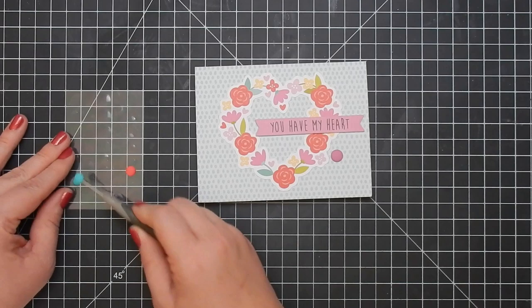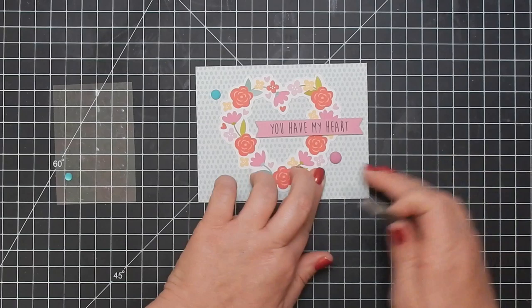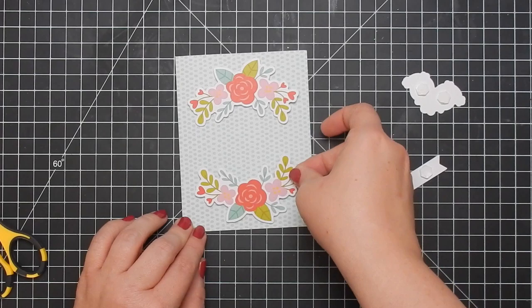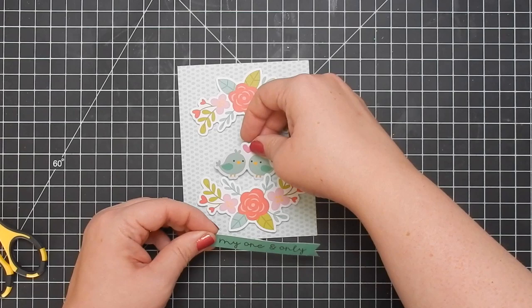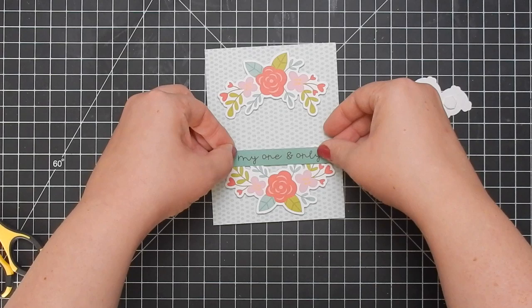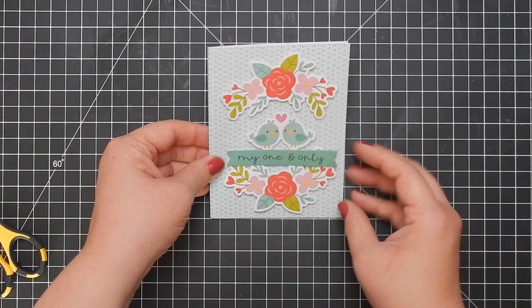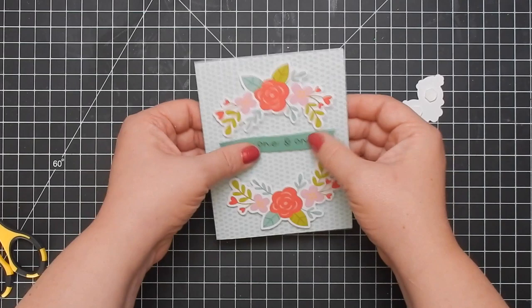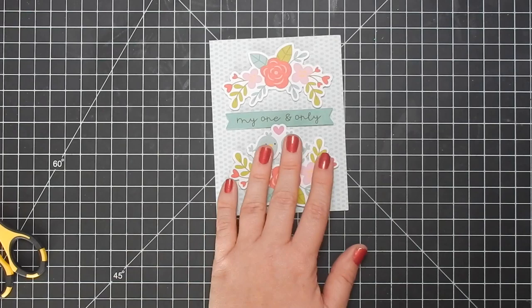I got the Stampin' Up card base as part of their celebration — I think last year — where you make a certain purchase amount and then you could choose something for free. I chose these and I still have some, so I must use them up. There's a yellow one that'll be on card seven. It worked perfectly because the colors coordinated and I was able to use them up — they have coordinating envelopes too. I love using up craft supplies and not buying what you already have.